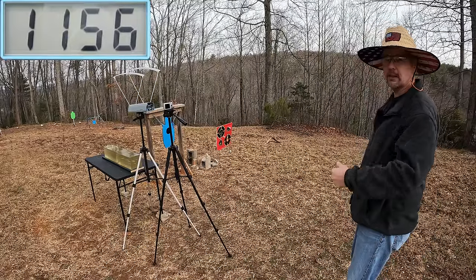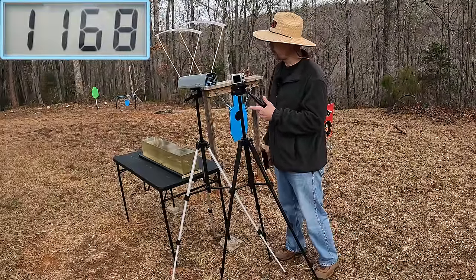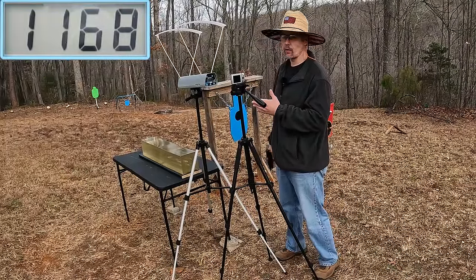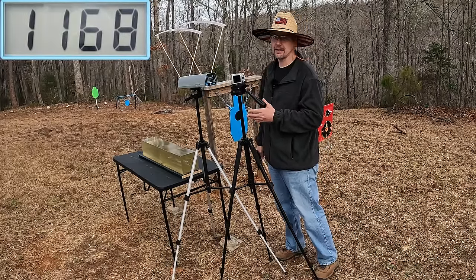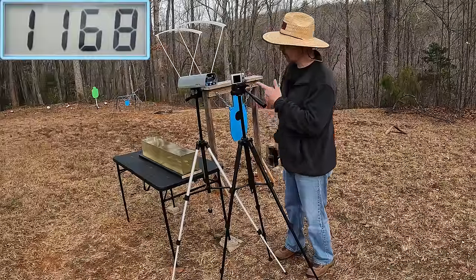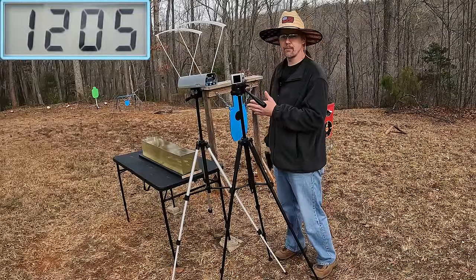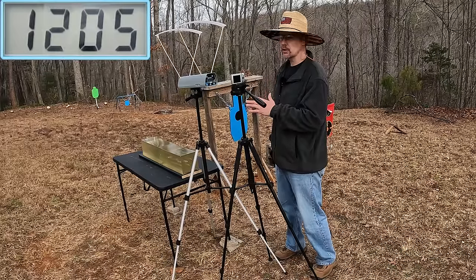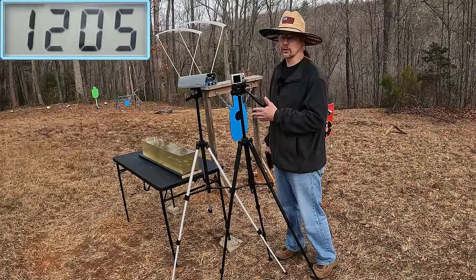The three round average on the 124s was 1168, which exceeded the 1165 it called for on the box - not by a whole lot but it met and exceeded it, which is fantastic. On those 115s it was 1205, so 37 feet per second faster from the 115s - not a whole lot difference. I expect very similar results out of these two rounds in the gel.